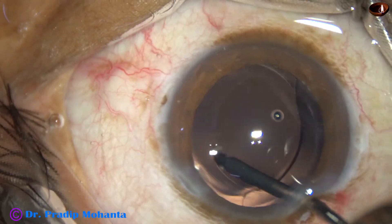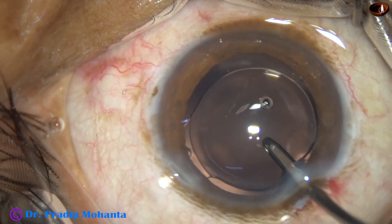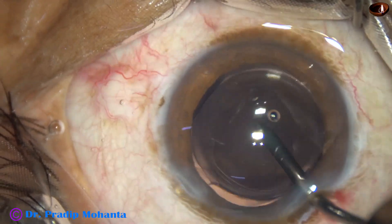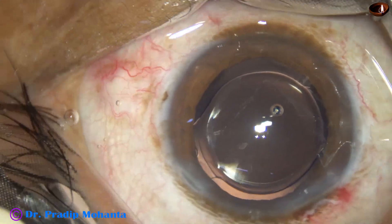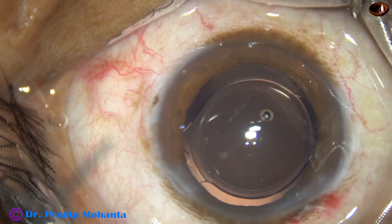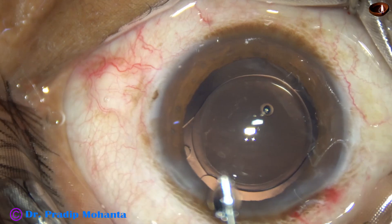The lens is dialed. You can see that the optic is overlapped all around by the rhexis. This is an optimum-sized rhexis of about 5.25 millimeters.